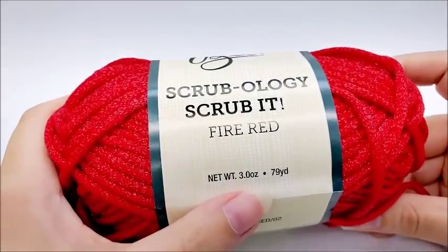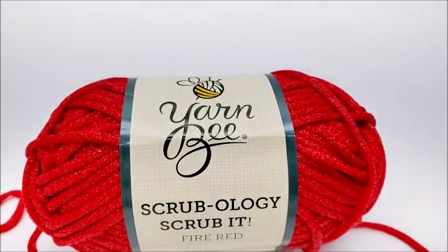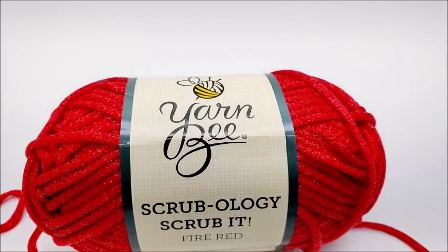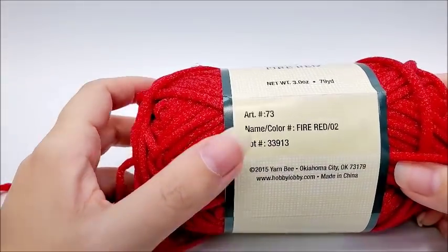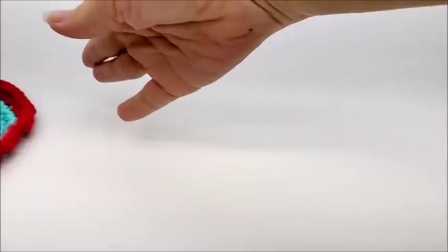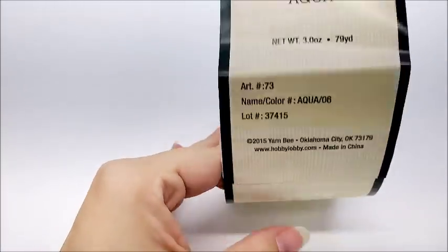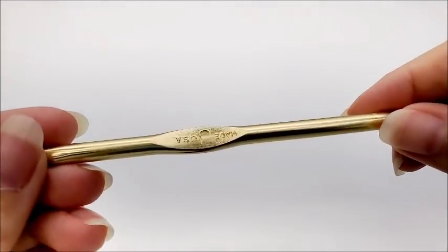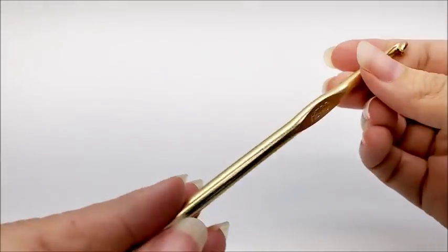There are 79 yards in this skein and I think you should be able to get at least two, maybe three — probably three — scrubbies out of each skein. The color I'm using is fire red for the outside edging, and aqua is for the middle. Of course you can use any color you choose. I'm going to be using a size J, which is a six millimeter crochet hook.